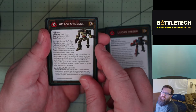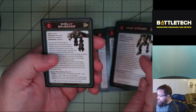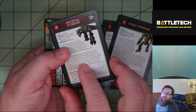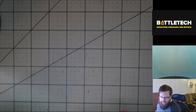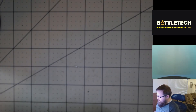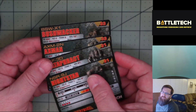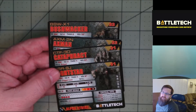For those of you relatively new to Battletech, Adam Steiner was the star of the Battletech cartoon in the 90s. We've also got a Mercenary Nightstar and a Davion Nightstar. Adam Steiner was a fun little Easter egg — obviously kind of a no-brainer for an Axeman — but I like when companies do that. These are the Alpha Strike cards for each of the mechs.